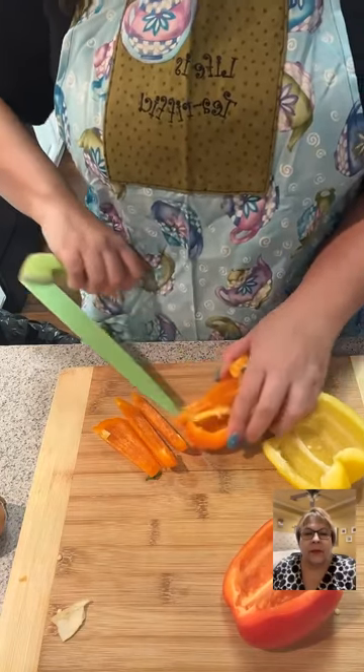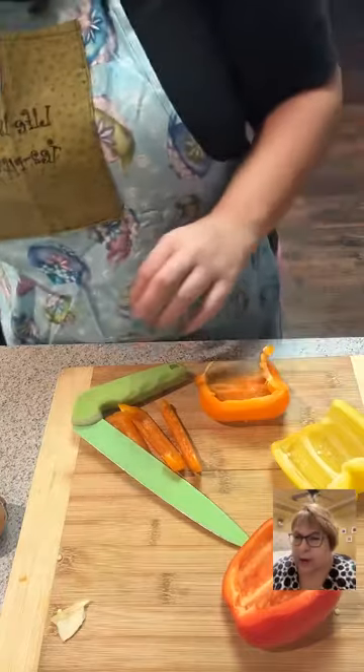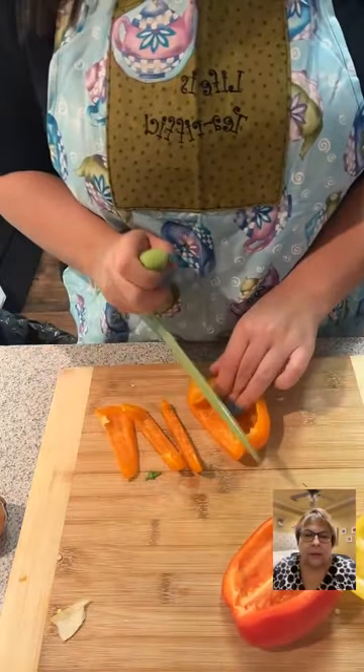They even have a bread knife! Is it listed under Andrea or under Gluten-Free Mama Ann? It's under Gluten-Free Mama Ann.